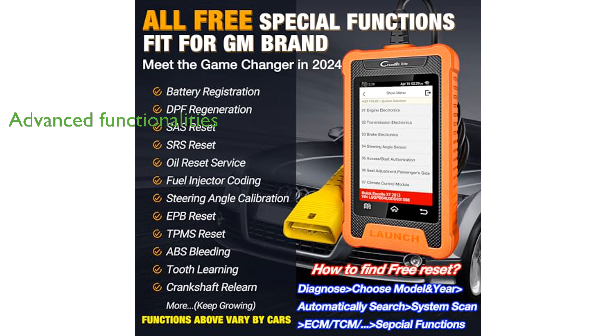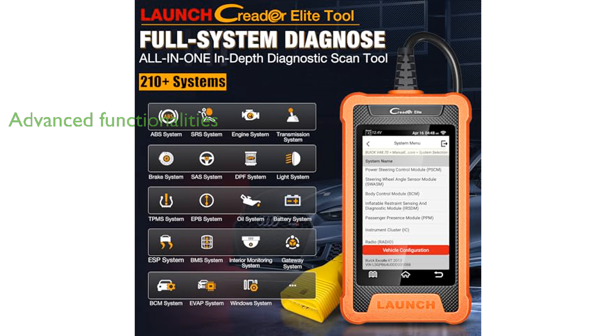Diagnostic History, and Health Report Sharing, the scanner offers advanced functionalities that streamline the diagnostic process and facilitate efficient communication.